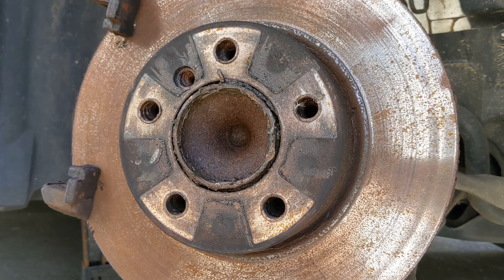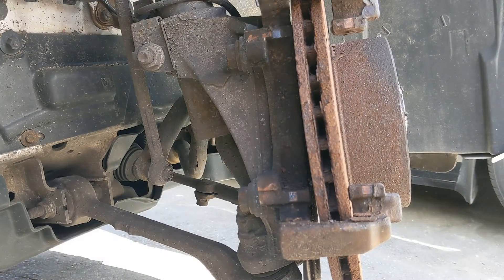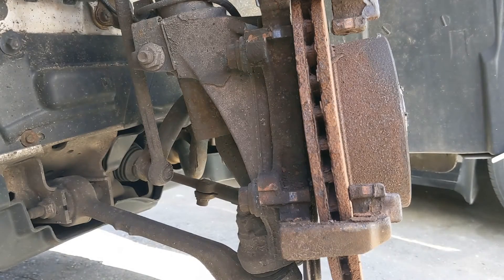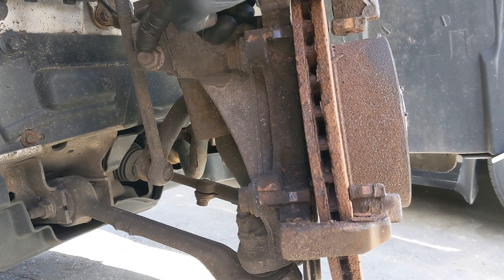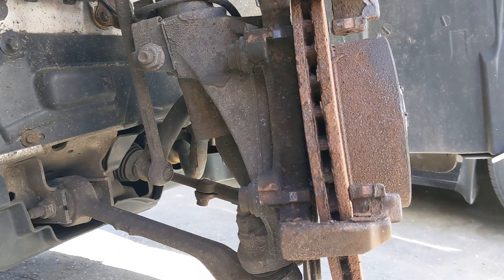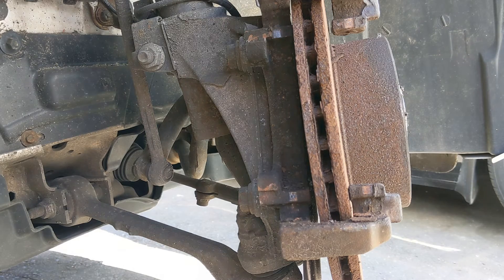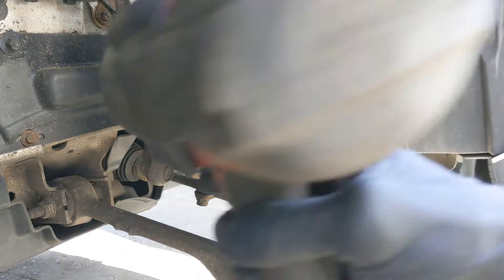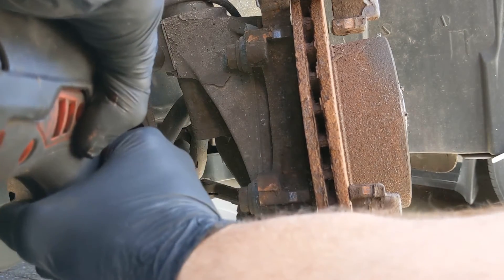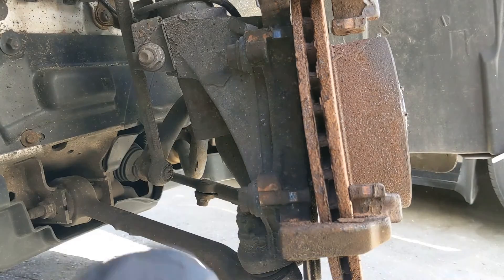Right then, we've got three 18 mil bolts to undo — this one and that one for the caliper carrier, and then we've got this nut here which is the pinch bolt for the lower bit of the shocker. So I'm just going to do this one first, which is spinning but it's not seized, so that's a good sign.